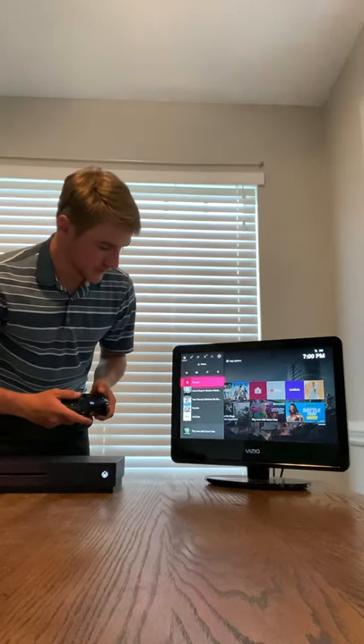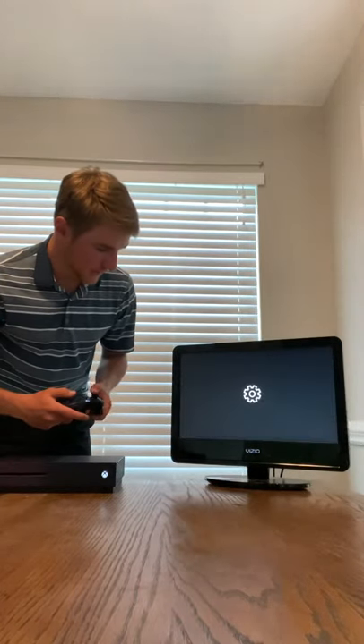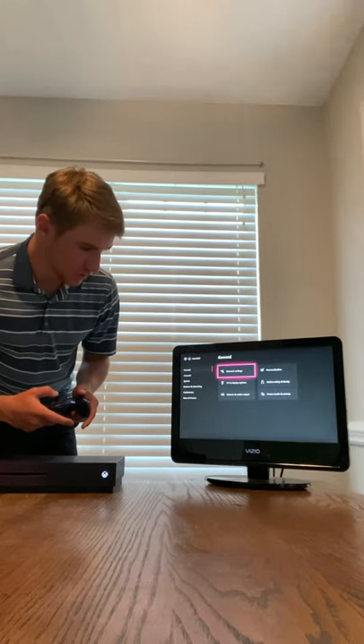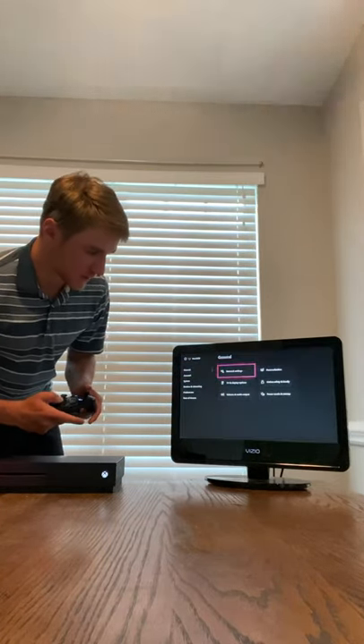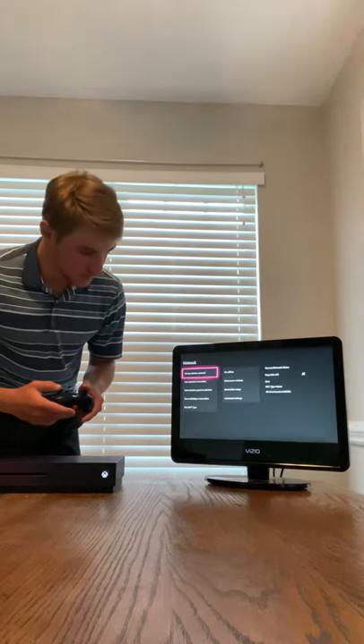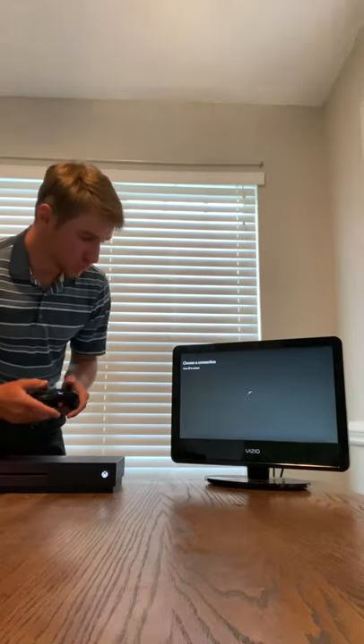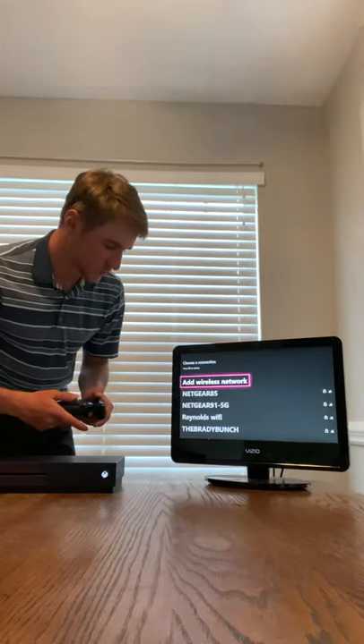You'll go down to the settings tab, then go down to general and over to network settings. From there you can go to setup wireless network and choose your Wi-Fi.